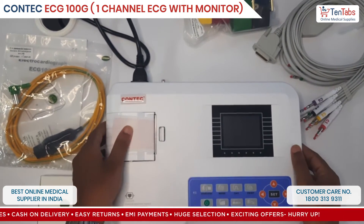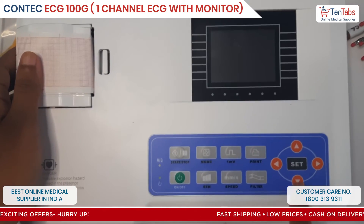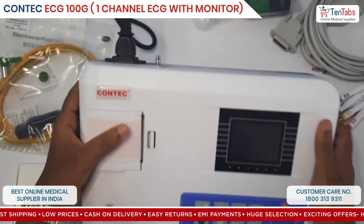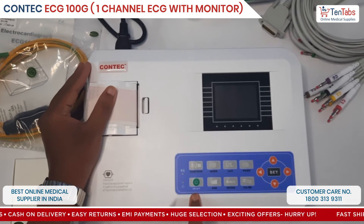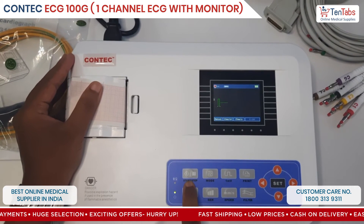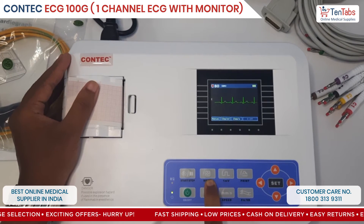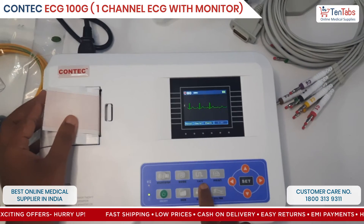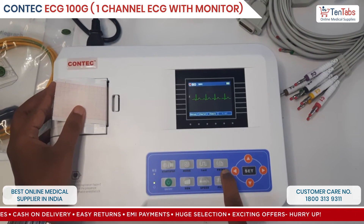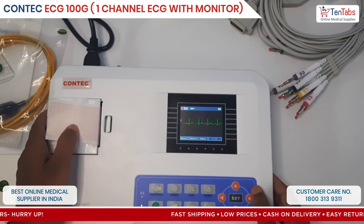The ECG paper roll is in, and this is the display screen. These are the functional buttons and the direction buttons. The power on/off button — long press to turn on. This is your start/stop button, basically like enter. This is to select mode: manual and auto. This is the calibration button, this is for print on and off, and this is for filter, speed, and sensitivity.